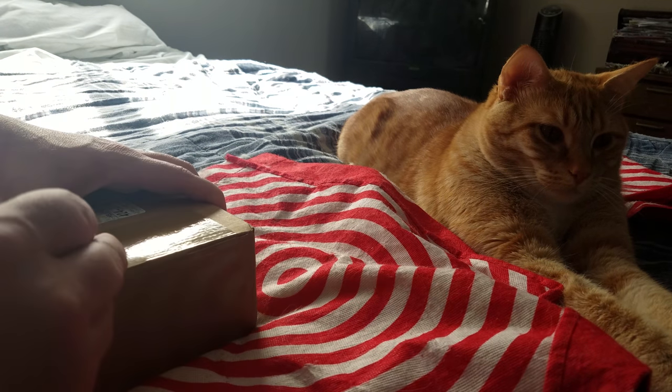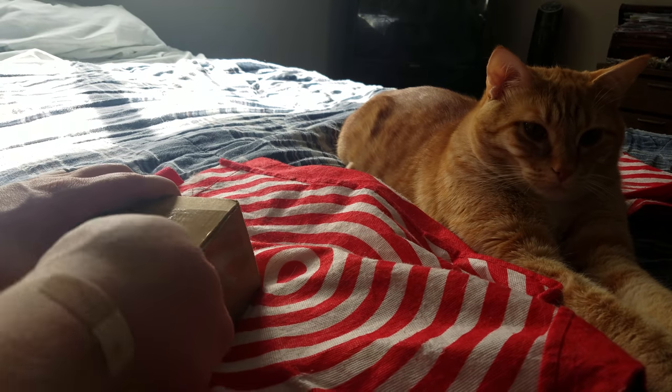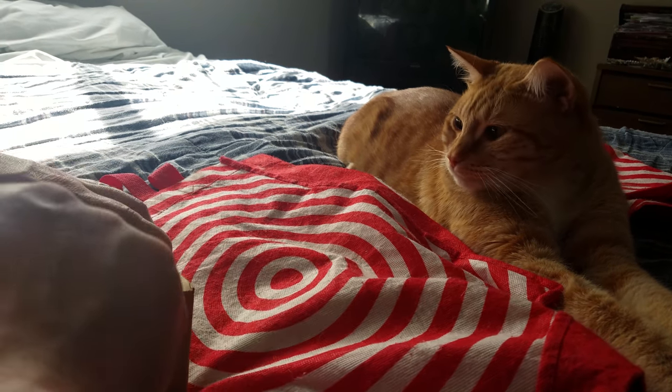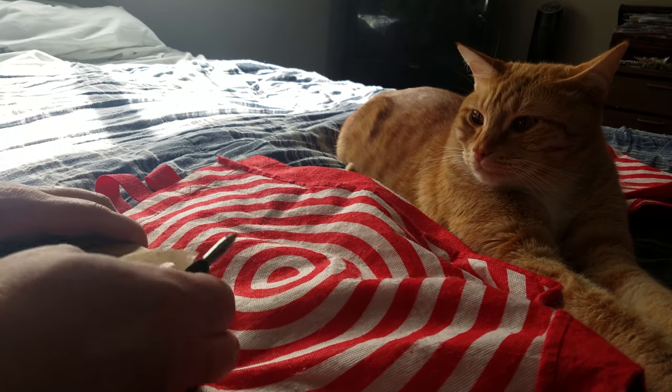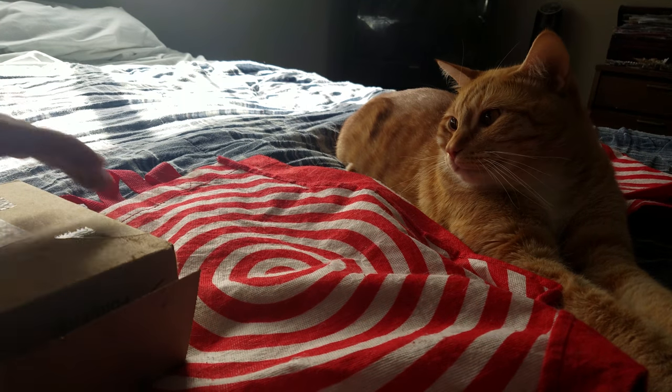I gotta take off this tape first, which I should have done first. That doesn't cut through that at all. Wow, that's some solid tape. First impression: tape is very good.